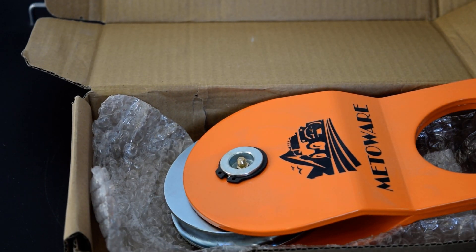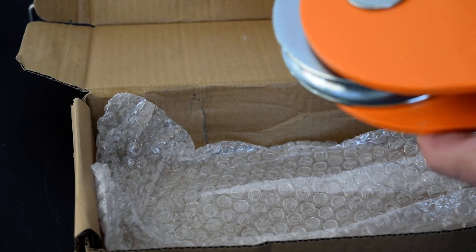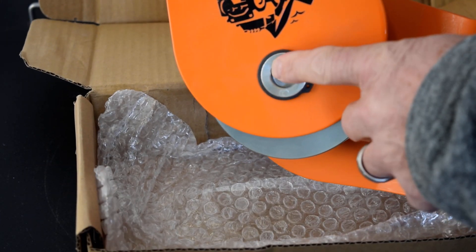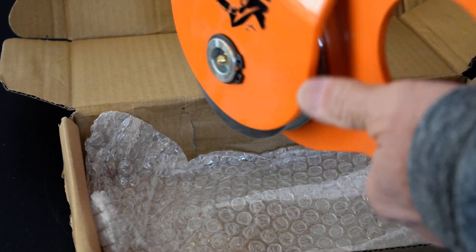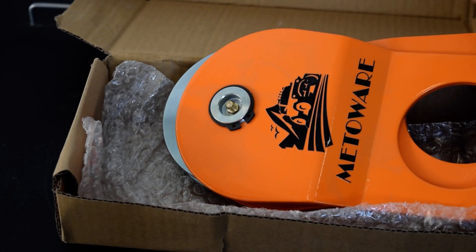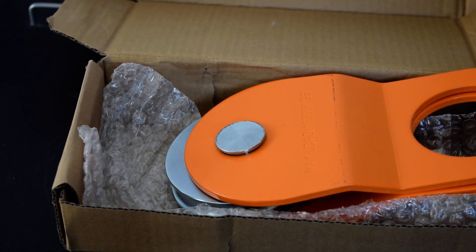That's 22,000 pounds. Can't wait to take it out and start using it. It's a pretty simple design — there's a little grease zerk in here so that it'll keep from wearing out. Once again, a substantial, heavy duty looking Snatch Block.